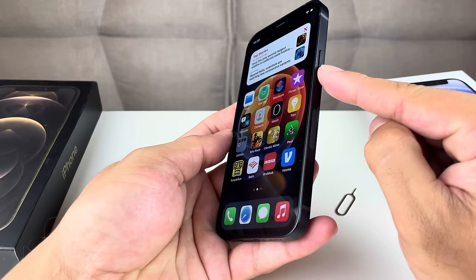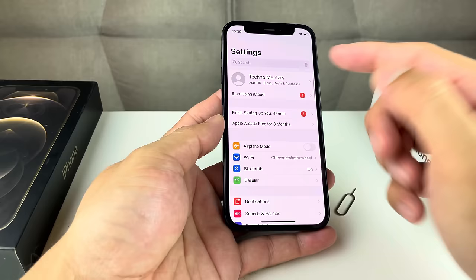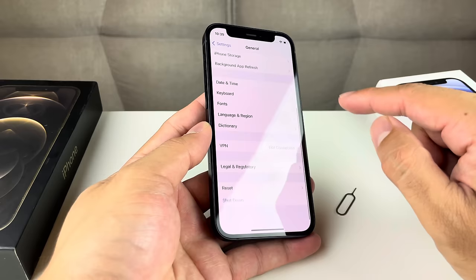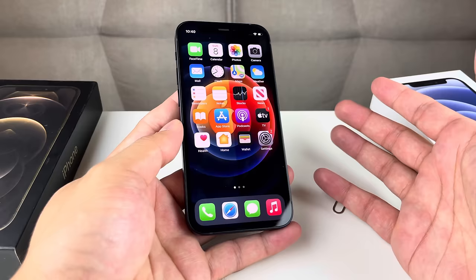To show you another way to turn off your phone if those buttons aren't working, you can go into Settings, then go to General, and scroll all the way down to where it says Shut Down. Click on that and it will give you the same pop-up menu — slide it to turn off the phone.